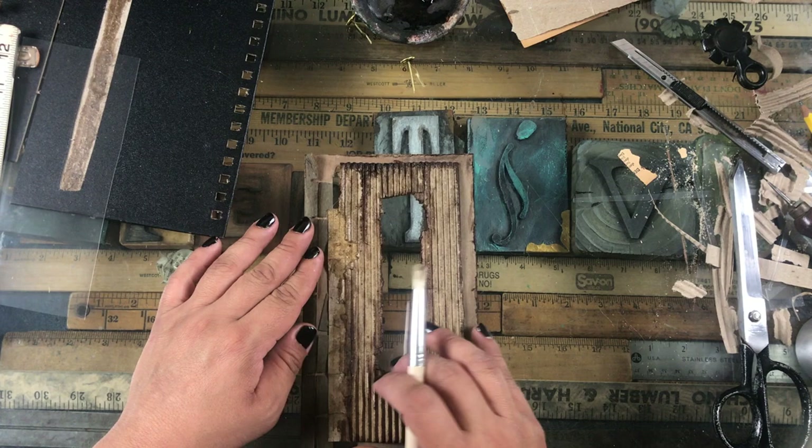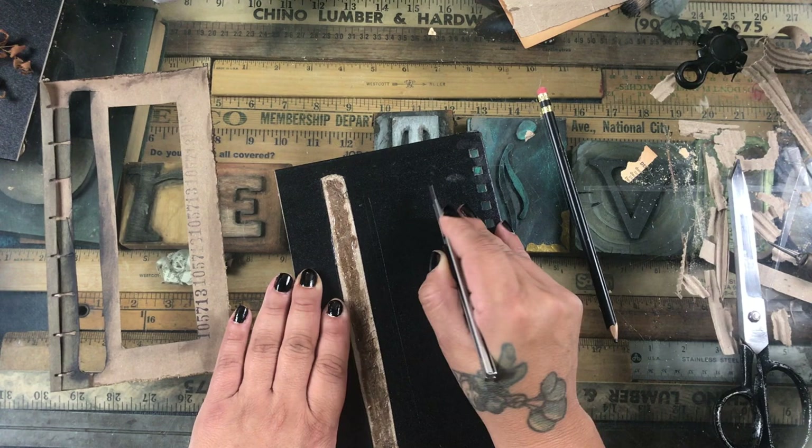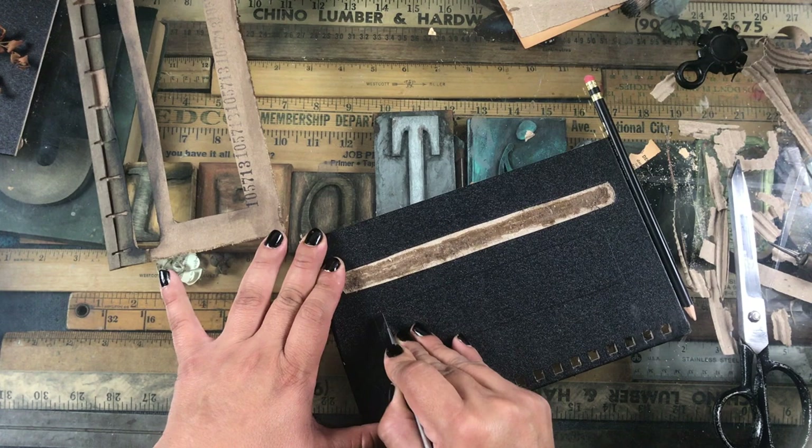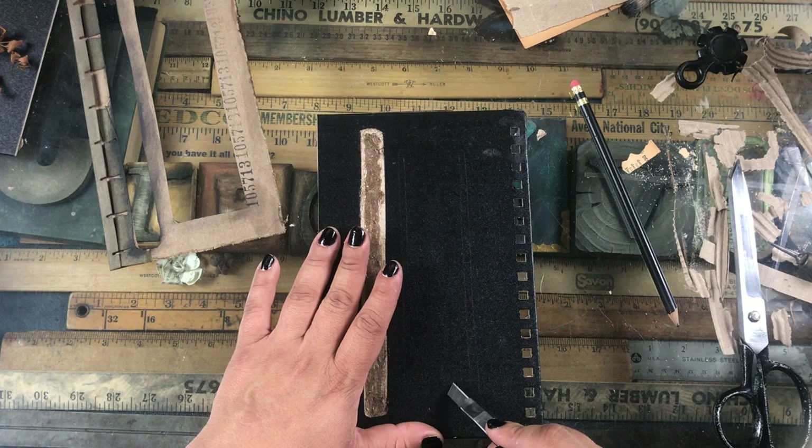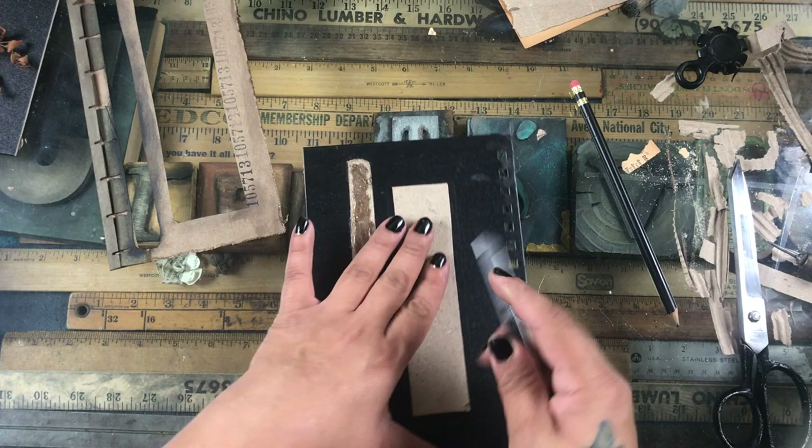I mix it on my little plate. It depends how I'm feeling that day — sometimes I'll put more of the ink and sometimes more of the clothing dye, and it just makes that bond.